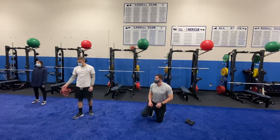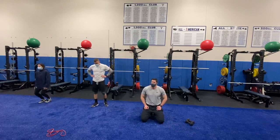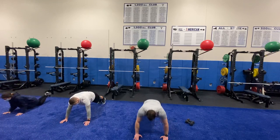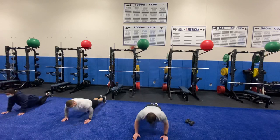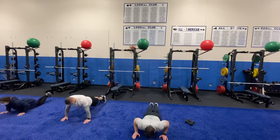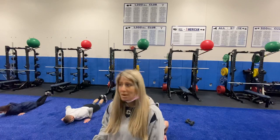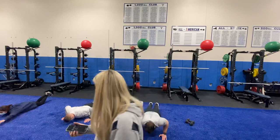Coming up, we have that push-up to prone press — no quick hanging on this one. Get down, get ready. In three, two, one, here we go — thirty seconds on. If for any reason you have shoulder issues and the overhead press is too much, you can just keep to a strict push-up. Or if the push-up is too difficult, you can drop to your knees and do that part from there.